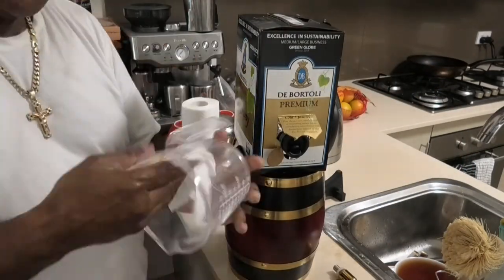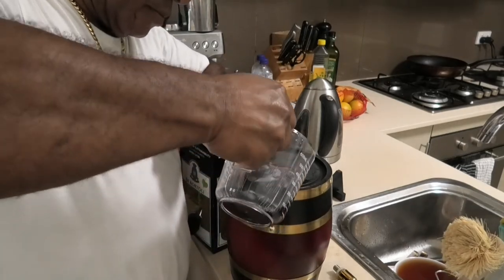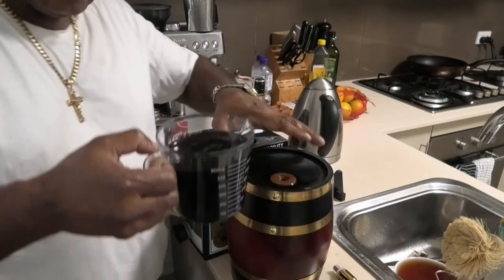Now the barrel is ready for you to store your favorite liquid. In this case, I'm going to be storing the port wine.